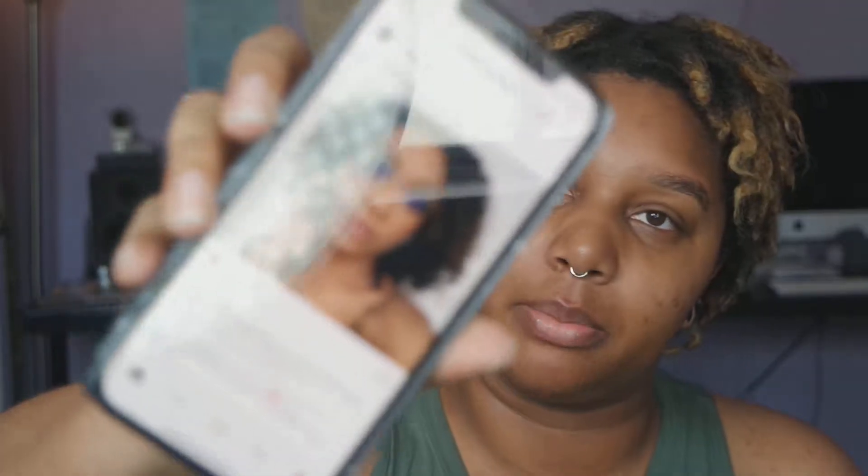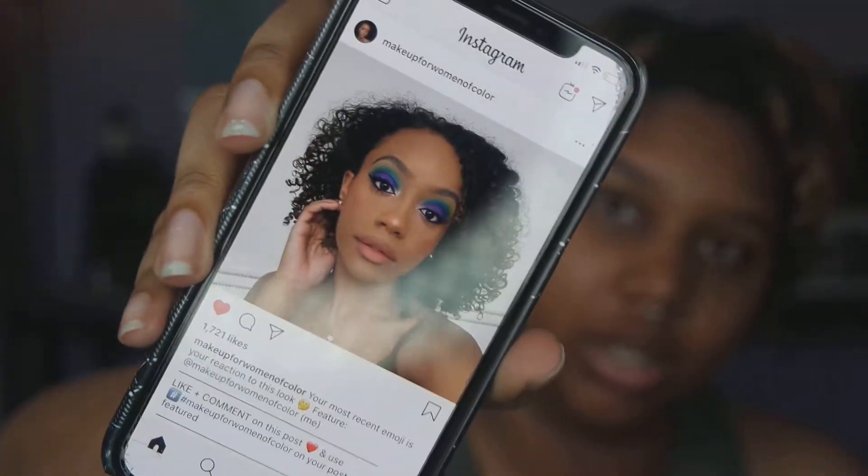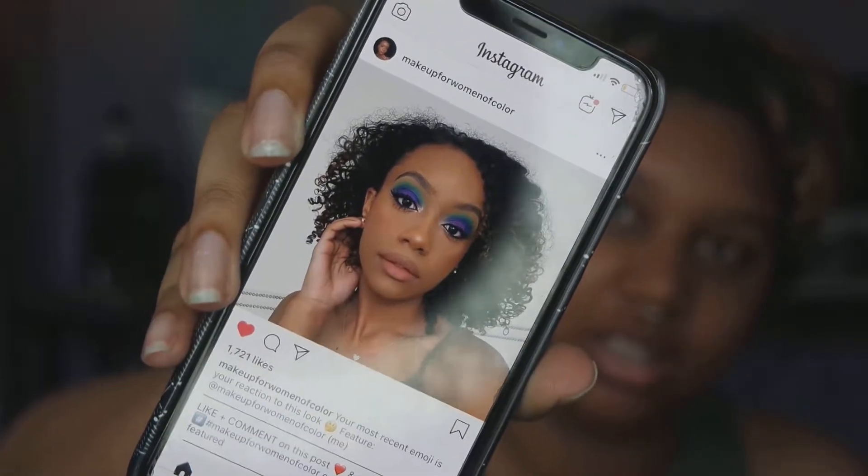Hi everybody, it's Merrill, welcome back to my channel. I got inspired by this photo of makeup by women of color. Do you see this gorgeous green, blue, purple, everything look? I don't look like that. So that's my reference photo, that's what I'm going to be doing today. Fun fact, she probably linked all the products she actually used. So let's go ahead and just get started.